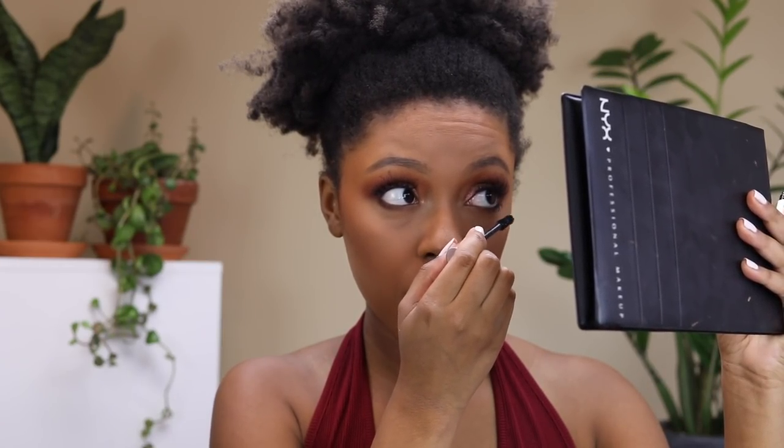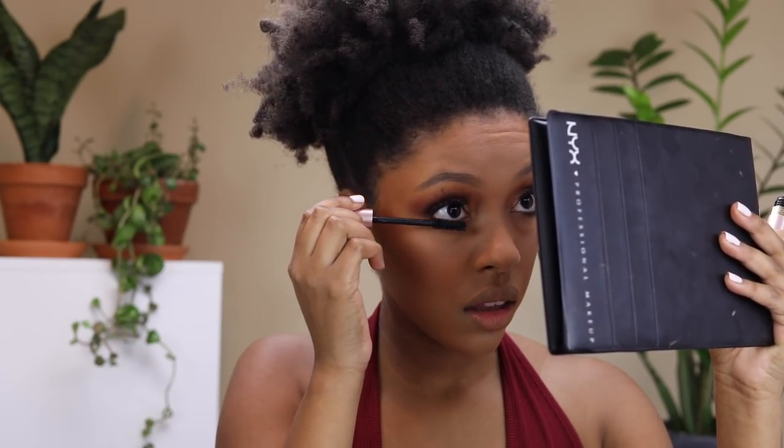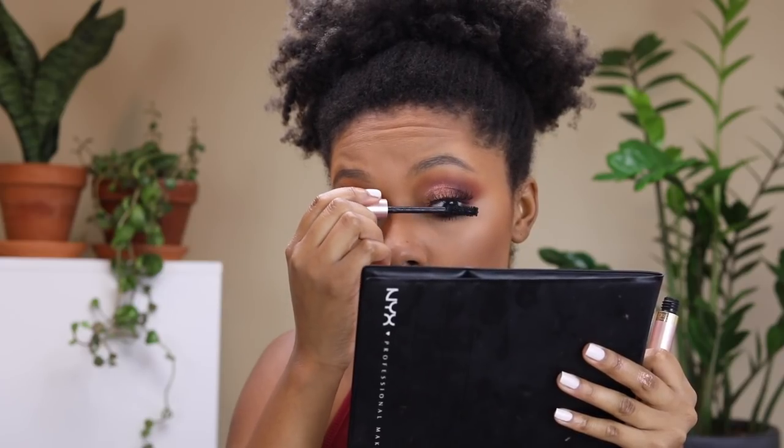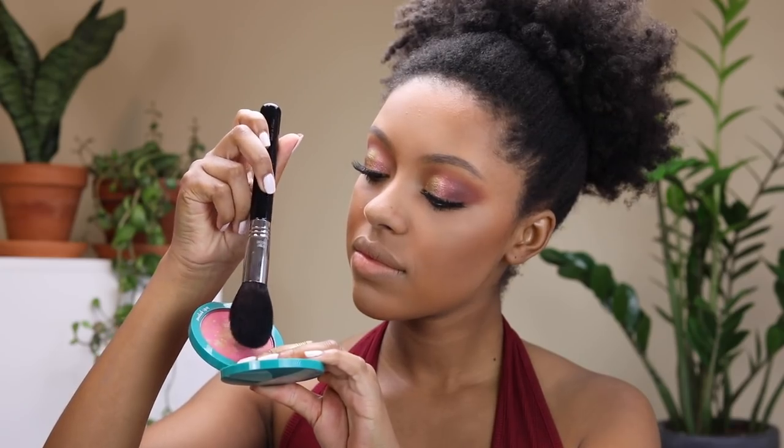Now I'm applying some mascara using the L'Oreal Lash Paradise mascara — just a coat on my bottom and top lashes, but I'm keeping the mascara on my top lashes just on the lashes themselves because I want to be able to wear the false lashes a few more times.